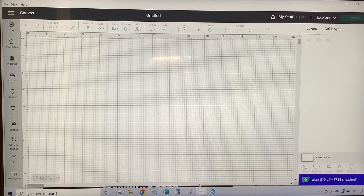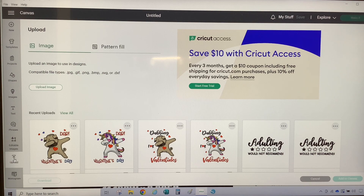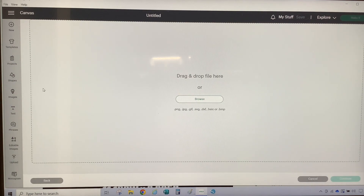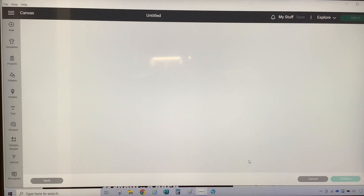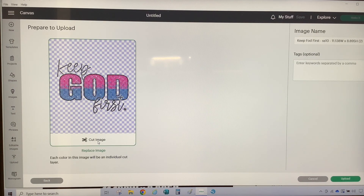I already downloaded the template to my computer and now I'm going to upload it into Cricut Design Space. To upload it, I'm going to go to Upload on the left bar, then Upload Image, then Browse to where the image is, select my image, and hit Open. The image comes in as a cut image and I'm going to hit Upload.